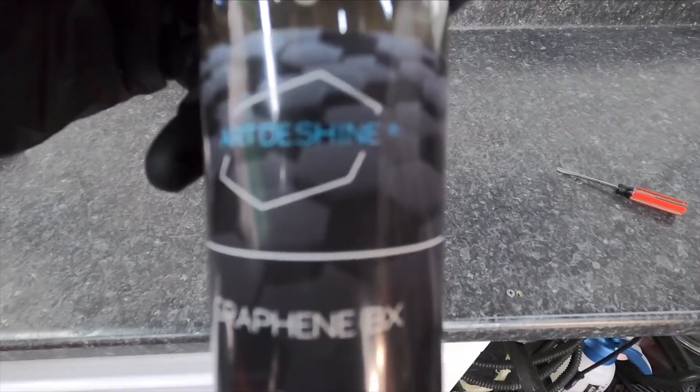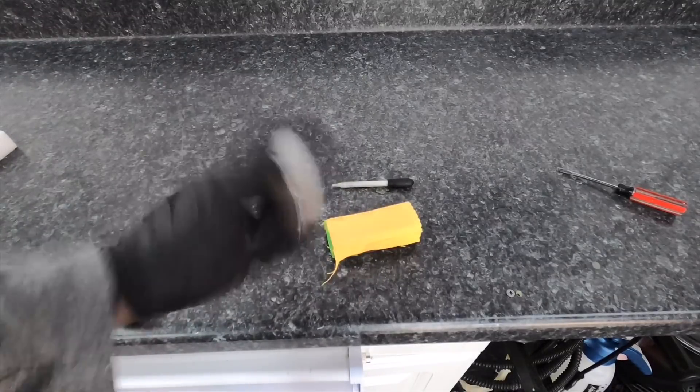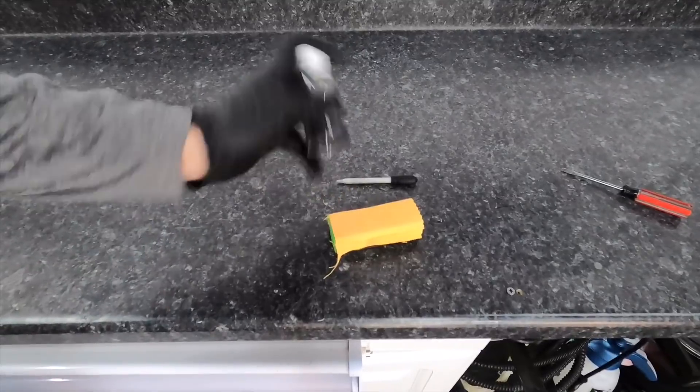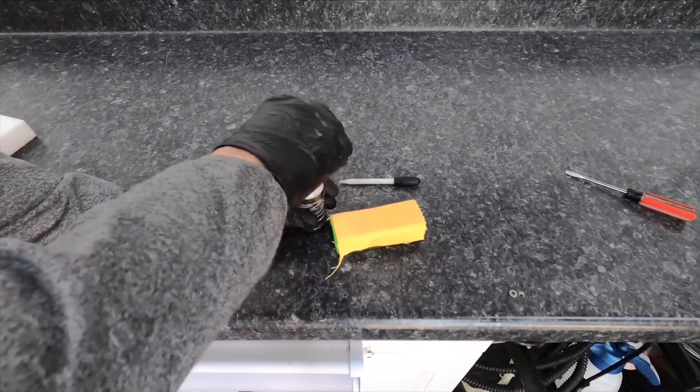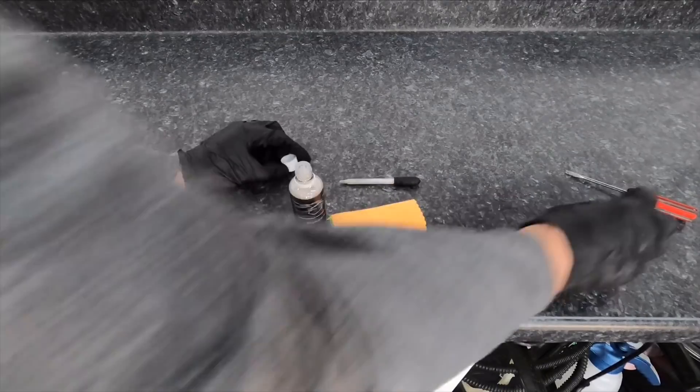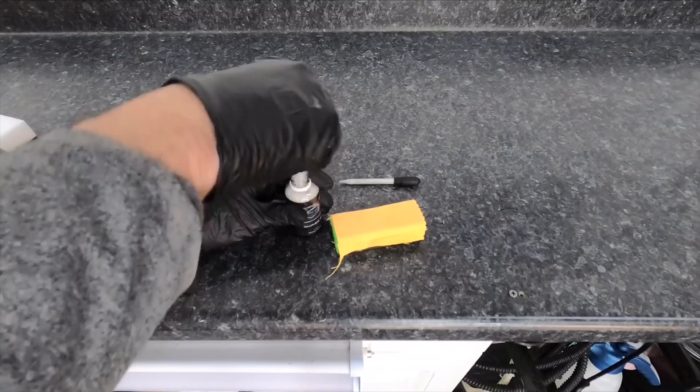With the shop bay and the car prepared for the coating, let's grab the BX. Shake it up good — we're going to get that rich formula mixed up. I'm going to crack open the cap and get that plastic insert for drops out of there. I don't like that. I like the droppers — I like complete control of the coating.